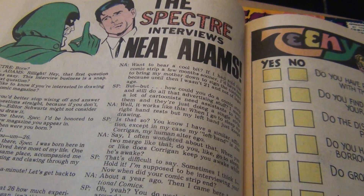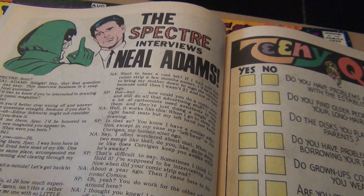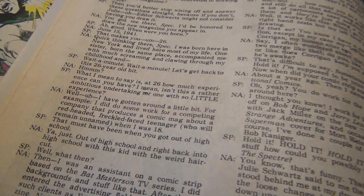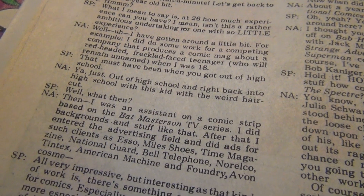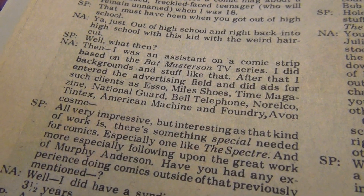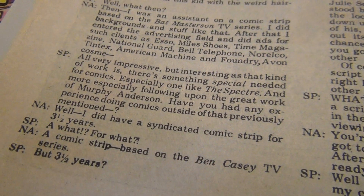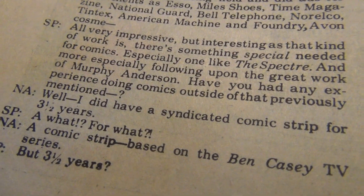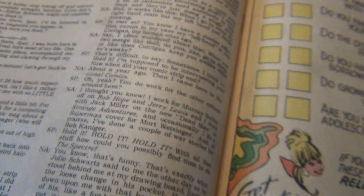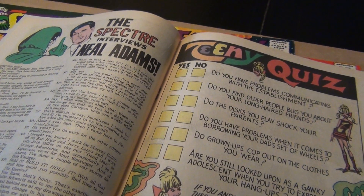I have issue number two over here. There's a kind of funny interview they did with the Spectre and Neil Adams — he was 26 years old. If you read the questions you can see it answers some of the silly questions about how Neil Adams got to be an artist on the series. He did a syndicated comic strip called Ben Casey for three and a half years before he started doing work for DC.